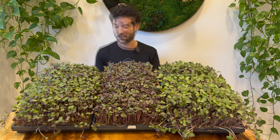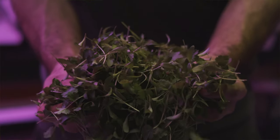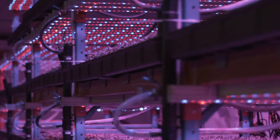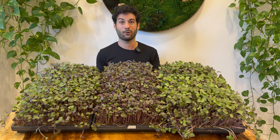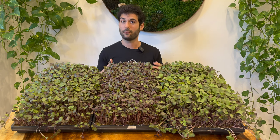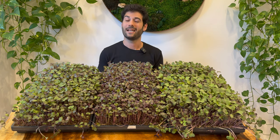My name is Jonah and I founded one of Canada's largest microgreens farms. Over the last decade I grew it from a small farm in my parents' spare bedroom to become one of Canada's largest. I've grown over a quarter million trays of microgreens — my farm was planting over two million seeds a week. I found a way to scale it, make it really profitable, and actually sold my business last year to focus on educating you.